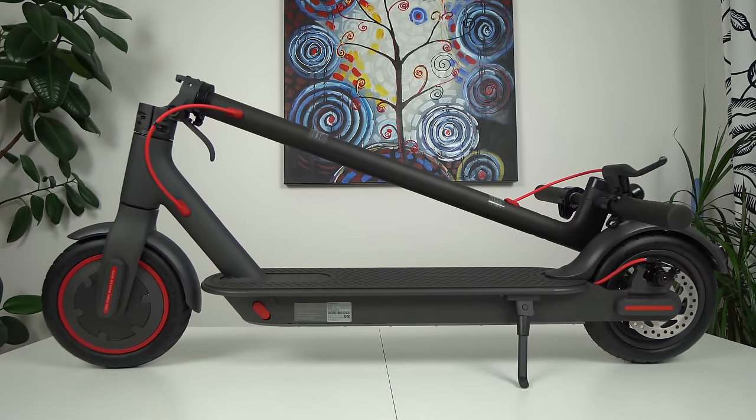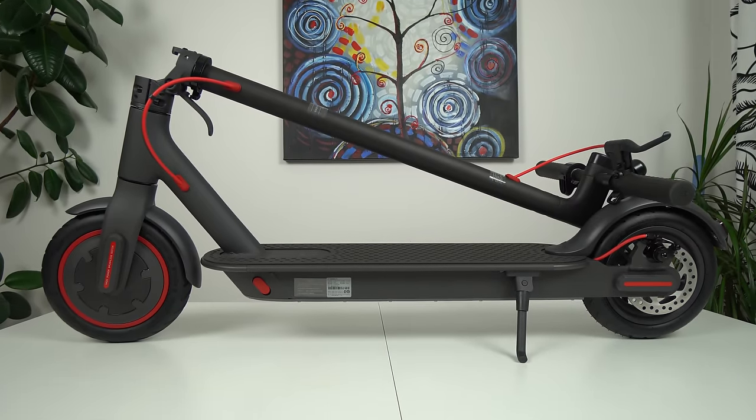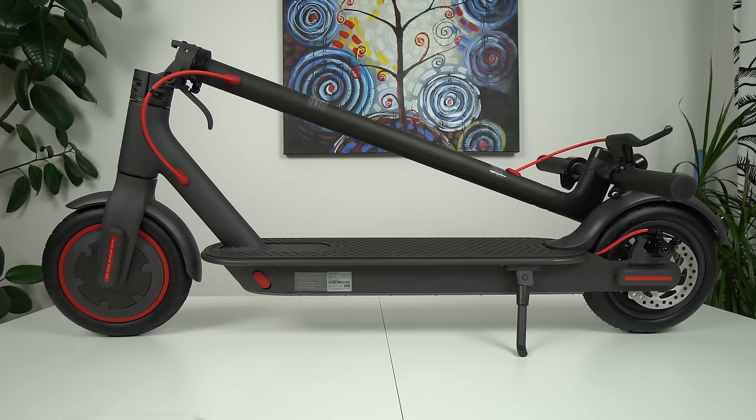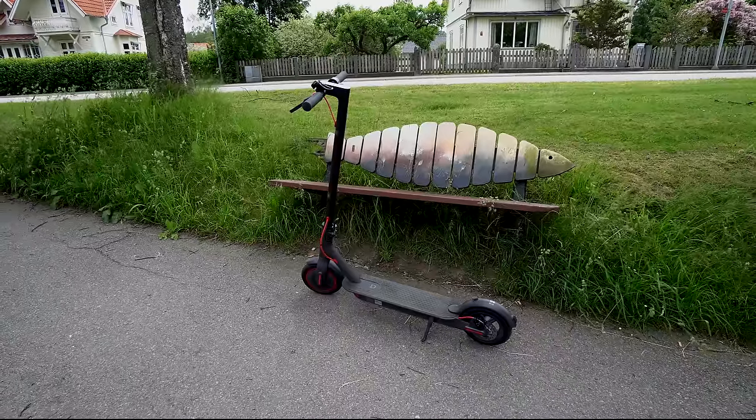What's up guys, Nexi here, back with another video. Today we're going to review the new Xiaomi M365 Pro electric scooter and compare it with the standard model.